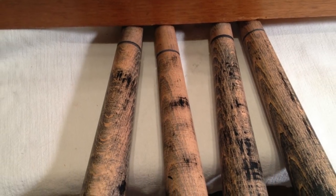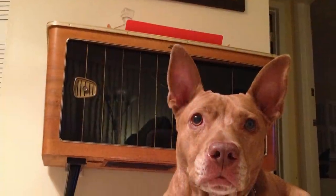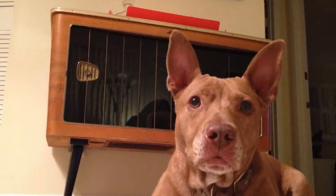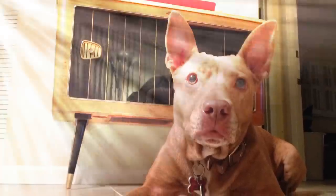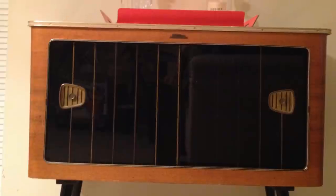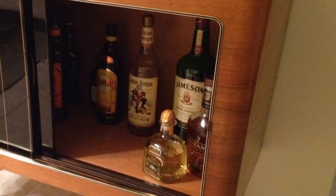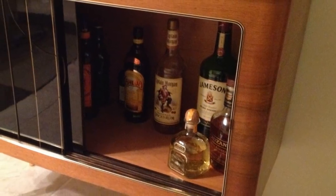He stripped and sanded as much paint and varnish off as he could. His dog Trixie guards the booze with her life — either that or she's posing for some puppy treats. He used a black enamel paint and gold enamel paint for the legs to keep their original feel with a durable finish. This bar is now open for business and ready to party.